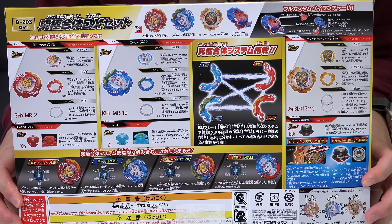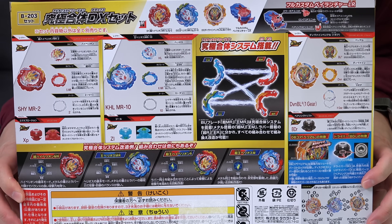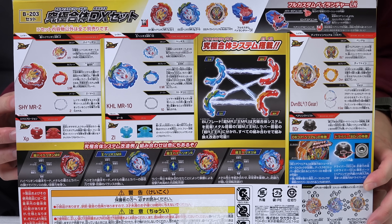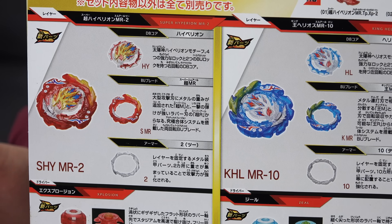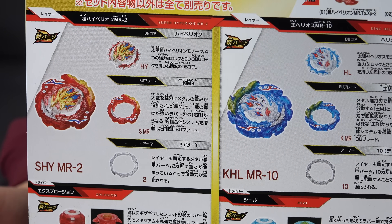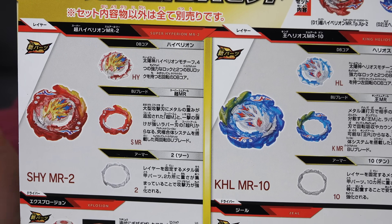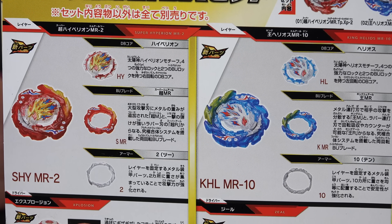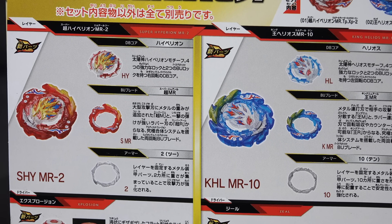The cool thing about this Ultimate Fusion set is you get the fusion gimmicks with these BU blades - Super Hyperion BU version and King Helios BU version. You can actually take apart half of the blade and mix and match them amongst the brothers. The Bey is now called Super Hyperion MR and King Helios MR. M stands for metal and R stands for rubber, so these two Beys both come with rubber and metal parts. You can mix and match them, mix some crazy combo out of it.